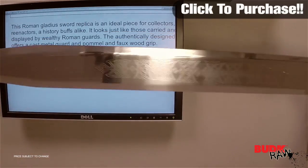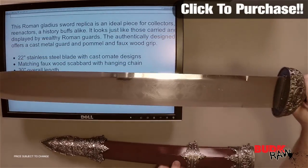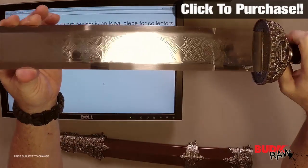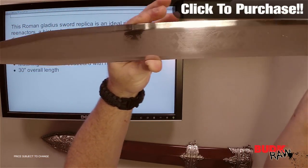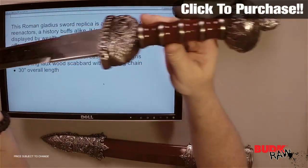Let me check out this blade here. You can check out the etching on the blade — very beautiful etching. It's got that Roman feel and look.